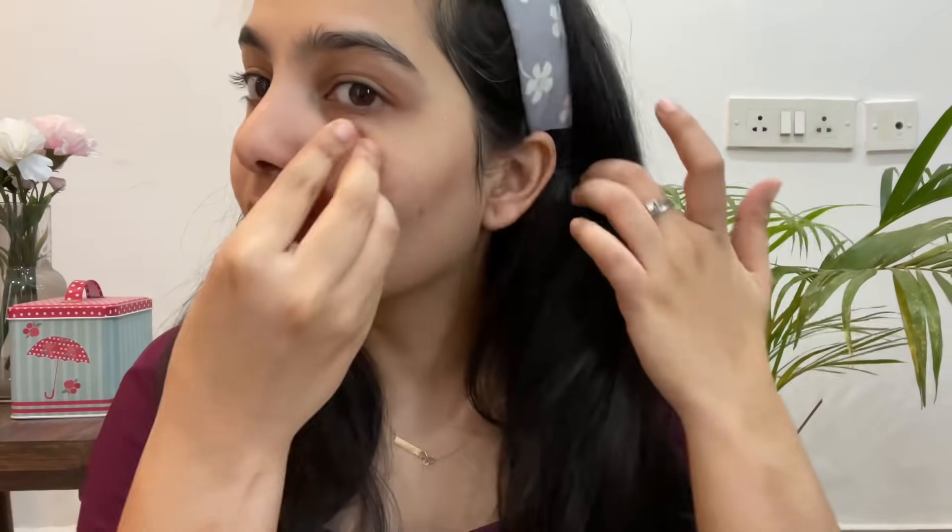Up next, I'm just going to be using a cube of ice and gently run it all over my face. I feel like this relaxes and calms my face and is super super soothing — I absolutely love this step. I'm just going to go all over my face, and then using a towel I get rid of all the extra water.